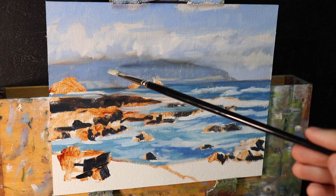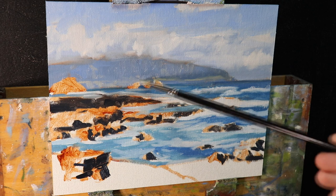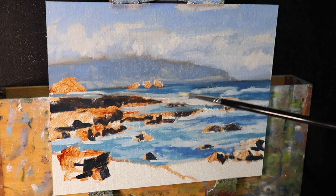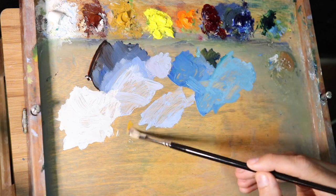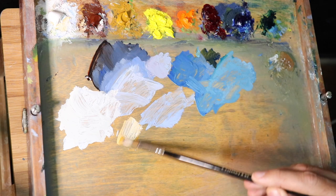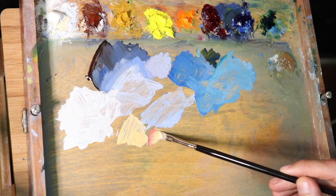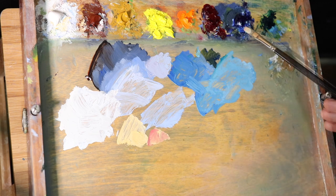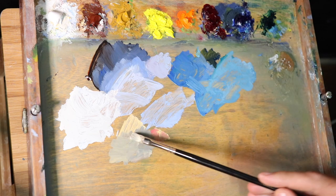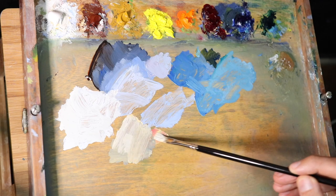The distant headland has a few highlights in areas that are in direct sun, with a lot of pale tones in the hills. For this I mix a low chroma yellowish green starting with yellow ochre, a small amount of ultramarine blue, some alizarin crimson, and titanium white to get the light value I want. This color will look really pale and low in chroma. I then use a number three flat brush to mark in some subtle highlights on that distant headland.